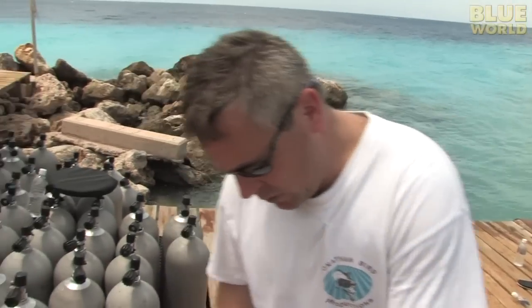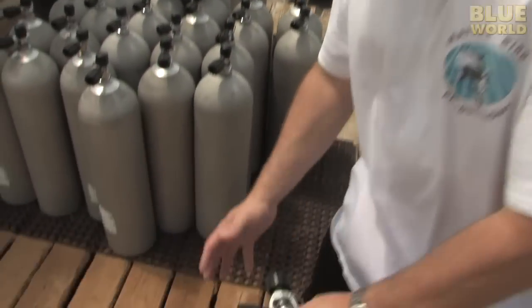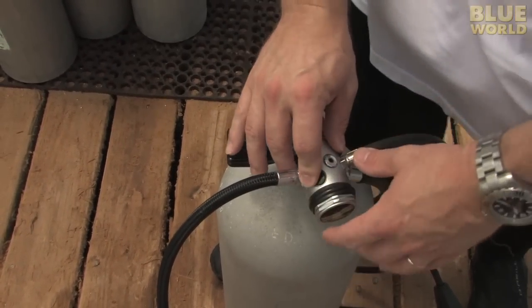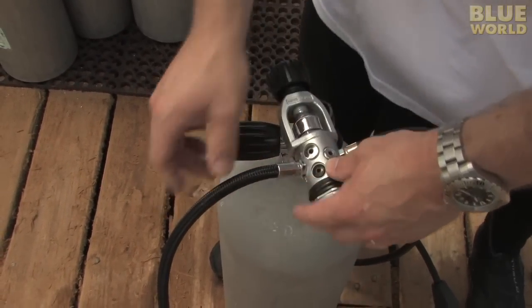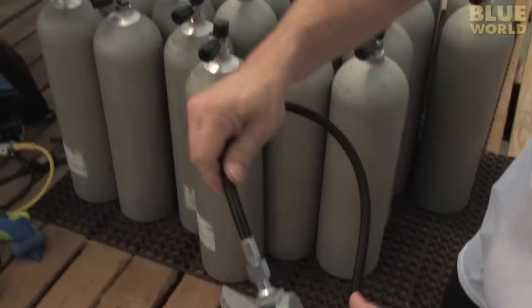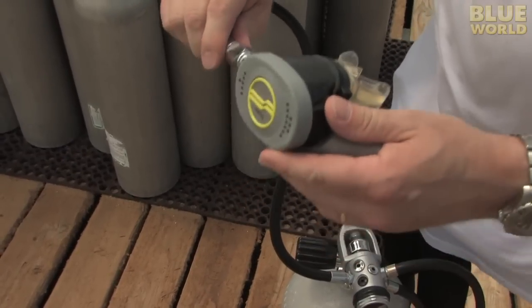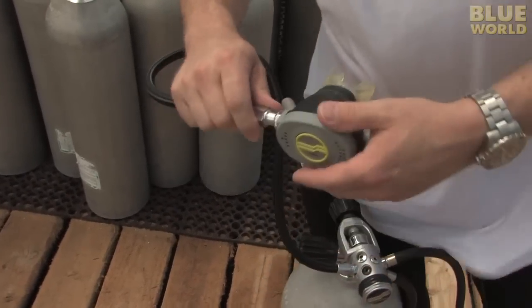There are two important parts of this regulator. The first stage right here drops the pressure from the 3,000 PSI in the tank to what's called an intermediate pressure, which is about 200 PSI. And then the second stage, which also has the mouthpiece on it, drops the pressure to what's called ambient. And that's whatever pressure you happen to be at right now. Standing here on the dock, it's one atmosphere.